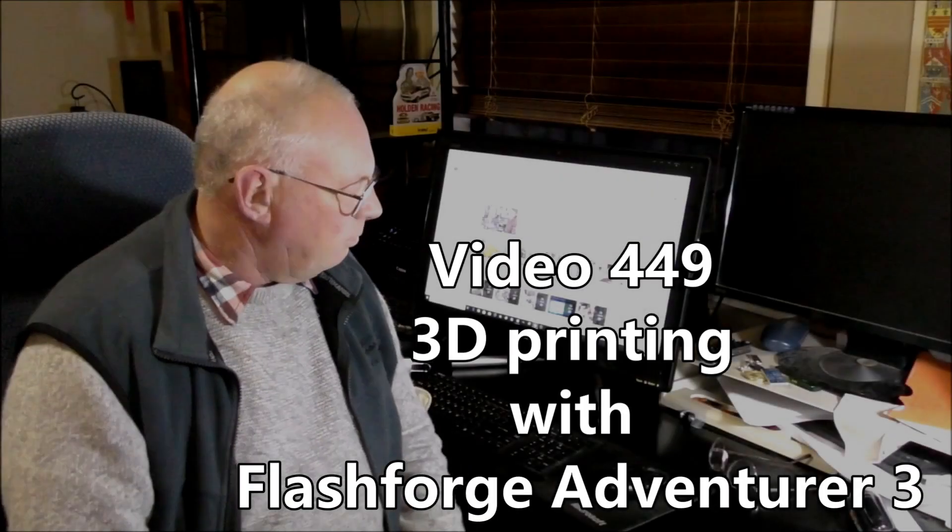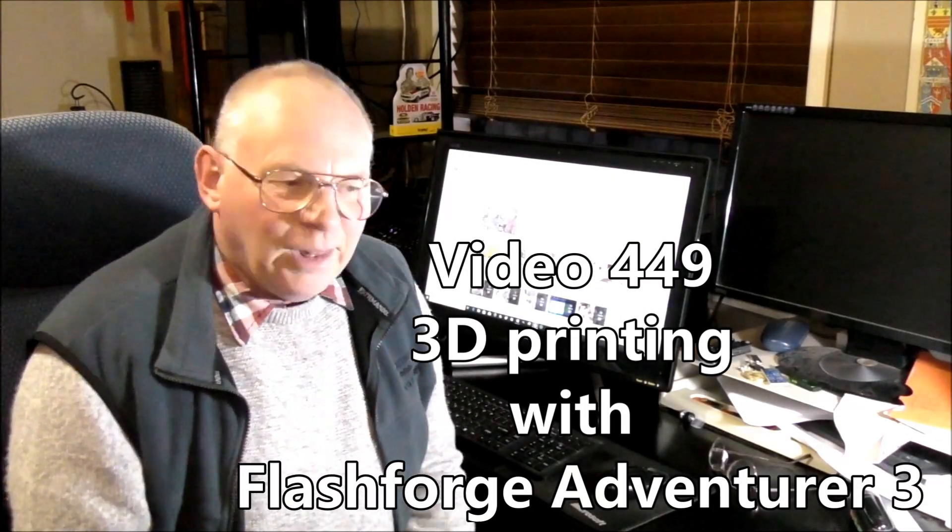Hello and welcome to my office, which is an extension of my workshop. Today's video we're going to be making these two little covers for the CNC lathe. The covers go over the limit switches to stop swarf going inside them. I will also be using FlashCloud for my FlashForge 3D printer.